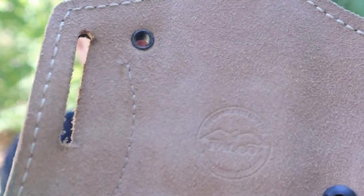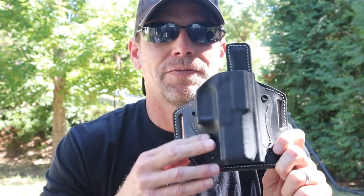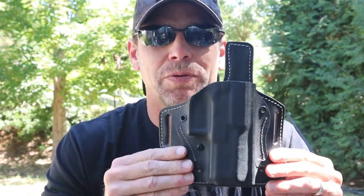It is made, as you can see right there, by Falco. These are all handmade, just like the other two I've reviewed, so they do take a little time to get. But so far the other two were worth it. I've been using this for a month, possibly a little bit longer, and I'm going to tell you this is my favorite one so far.